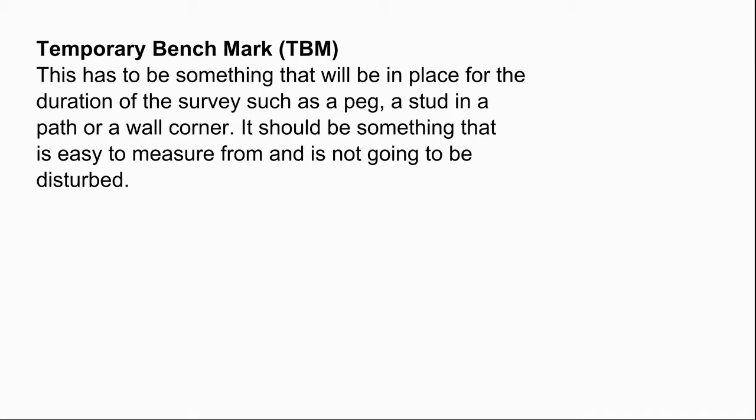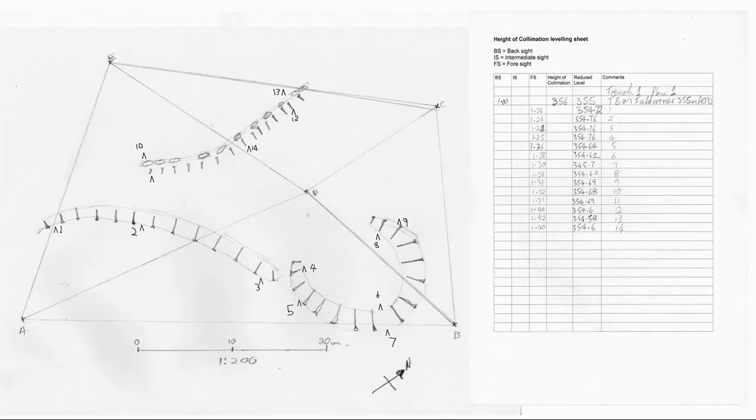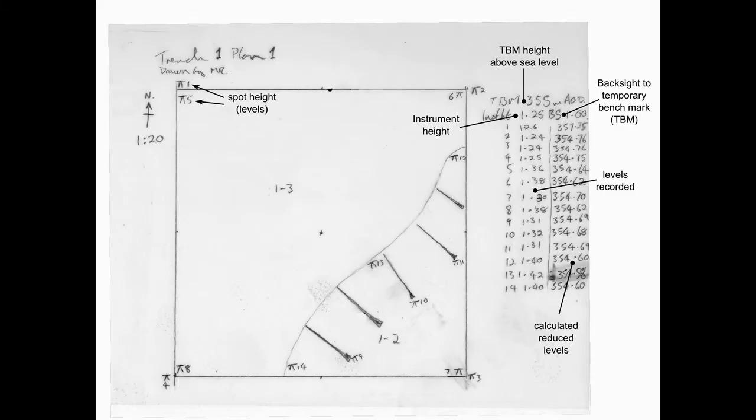If you've set up a reference point on site, this would be known as a temporary benchmark or TBM. Leveling is usually not used as a primary surveying tool, but rather to add detail to other records such as earthworks surveys or excavation plans and sections. You will therefore probably be annotating existing records with either the heights that you measure or with a number or letter code that links to your written record of the measurement.